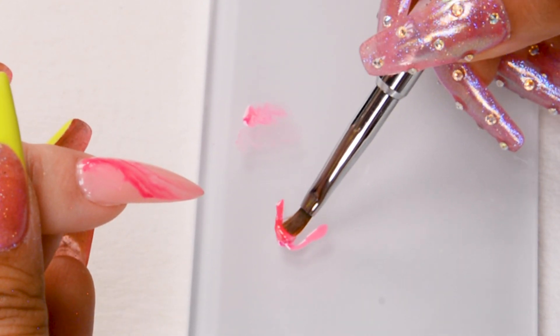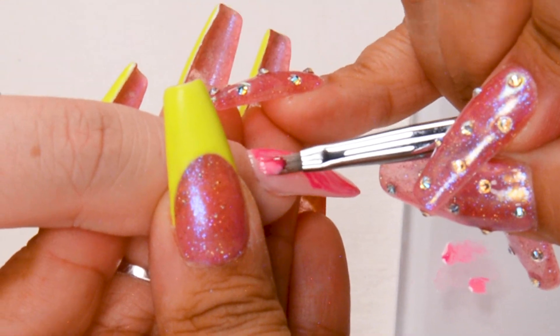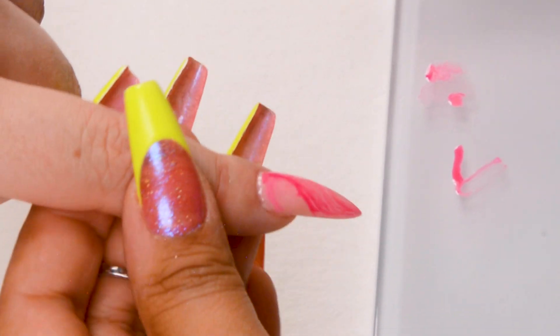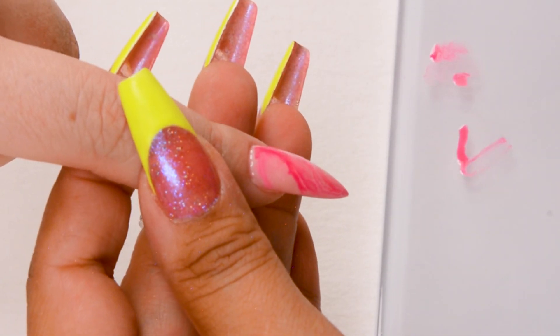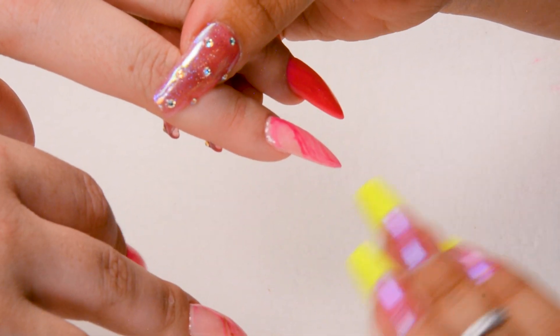I'm going to clean this off and add a little bit more. I like the way it looks — just trust your creative side. If you want to mix more color, if it needs a little more darker or lighter pink, you can do it. You can add as much color as you want or leave it as light as you want. This one I did very lightly, but this one I wanted a little bit more of a swirl. We're going to go ahead and cure this one.